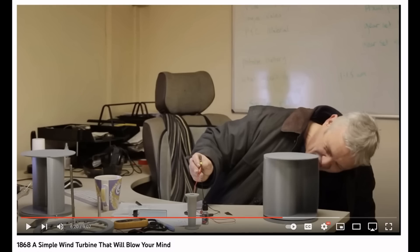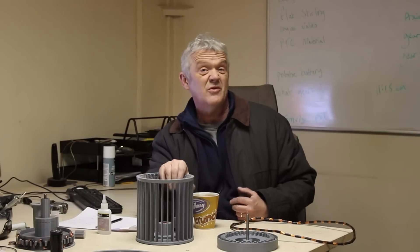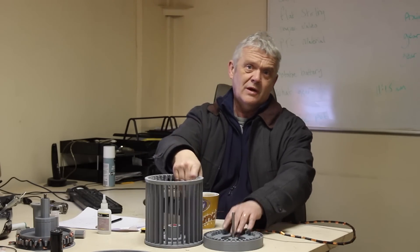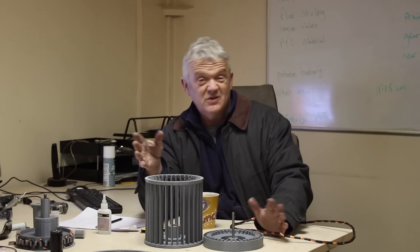The last thing you're going to need is video 1868, where we talk about the basic generation system. This is generation on the rim, not on the axle, so we don't have to fit anything to the axle. All the magnets are glued around the rim, the serpentine coil goes in there, and we generate on the rim rather than attaching everything to the axle with gearings and motors. That makes it super simple.